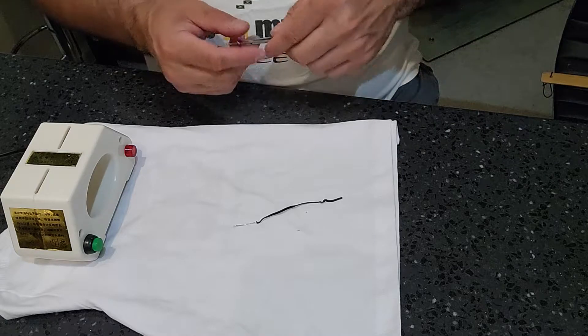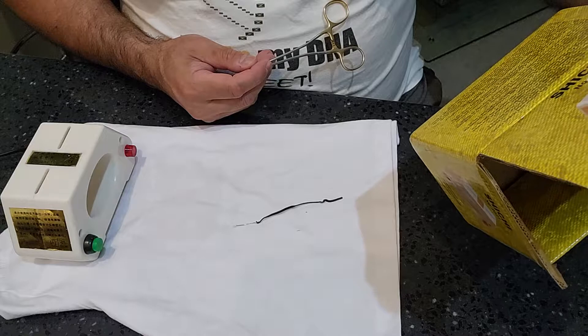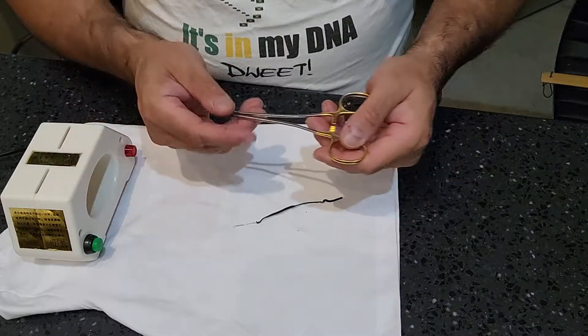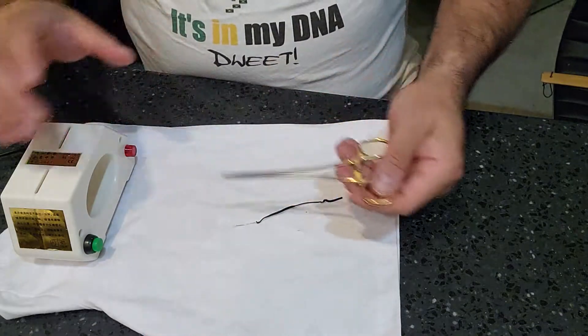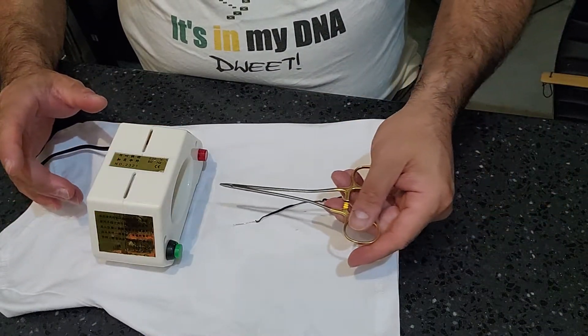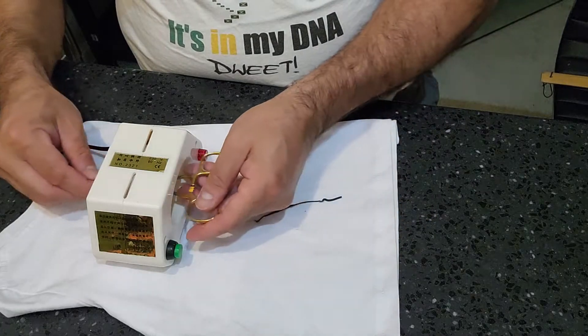I've never quite understood that 'one yard' distance. One yard is three feet — that's the length of my arm. So do you start from here and work your way out this way, or go this way? I'm not sure.